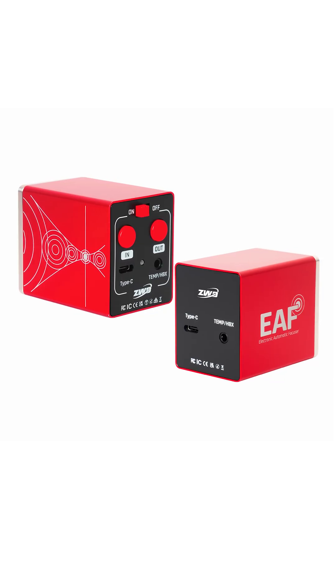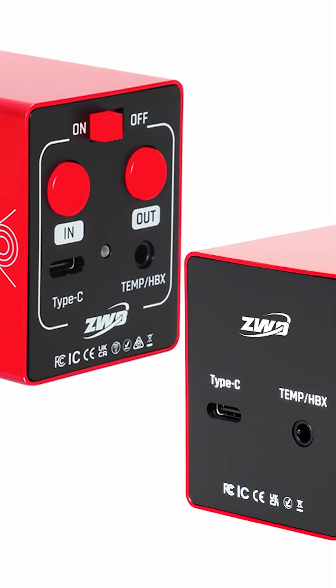ZWO has just refreshed its incredible line of EAFs with the EAF-N and the EAF-Pro. First is the switch from USB Type-B to USB Type-C.